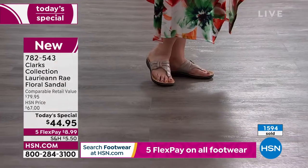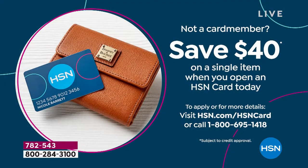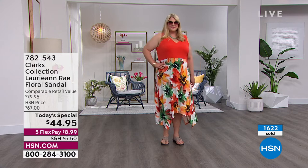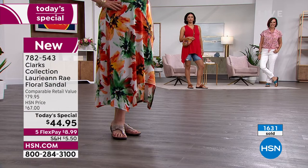If you do not have our HSN card yet, how would you like to get these shoes for $4.95? If you get our HSN card tonight, we're actually going to give you $40 off your very first purchase. So if you pick up the today's special using the card, you only pay $4.95 because we're giving you 40 bucks. It would be the perfect night to get a $5 pair of Clark's shoes, not the $80 retail price.